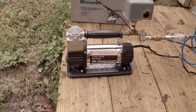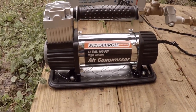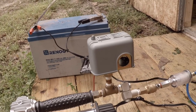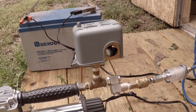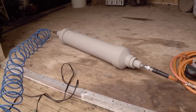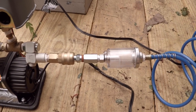I know people bash Harbor Freight stuff a lot, but it's cheap and good to experiment with. This is a high-volume air pressure pump. What I've done is hooked up a pressure switch — the kind used for well pumps — to cut the compressor on and off when it builds up pressure, so I don't end up with a plastic bomb.